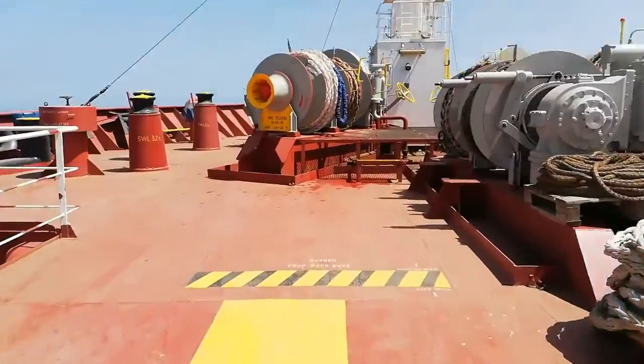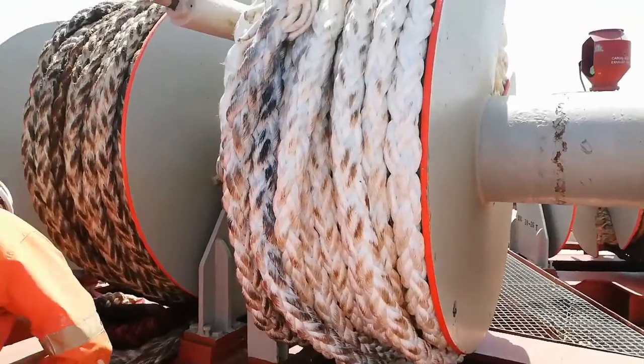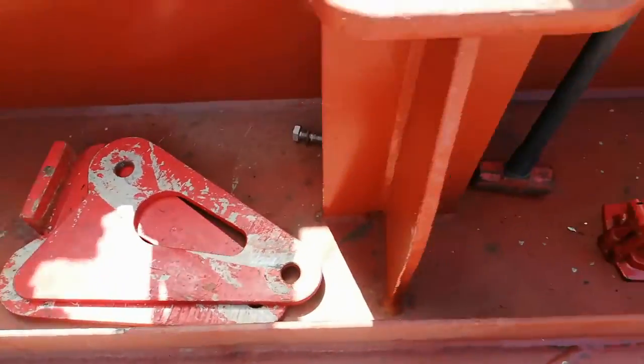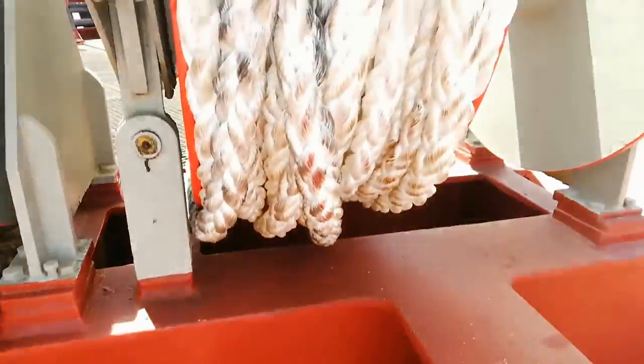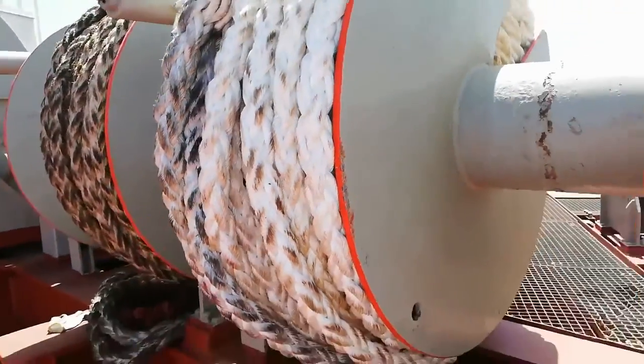This is the mooring winch, and here you can see the equipment for the test. This is the bracket for the test, this is the hydraulic jack, and this is the stand. This is the mounting point for the brackets.